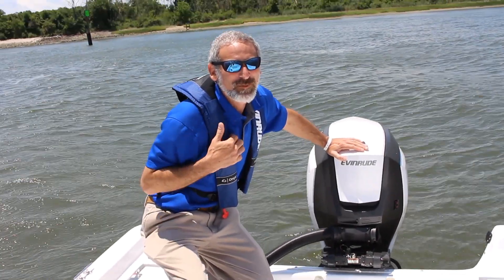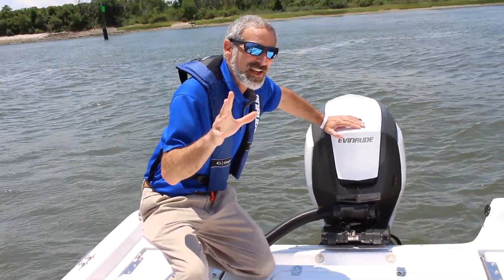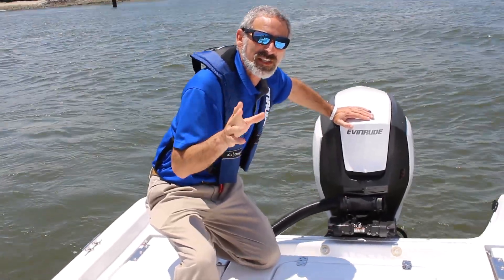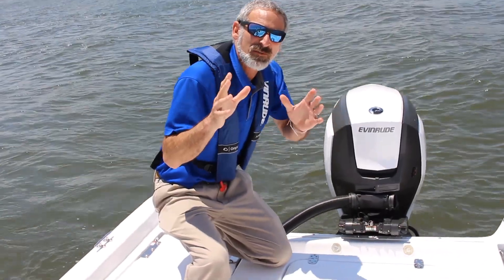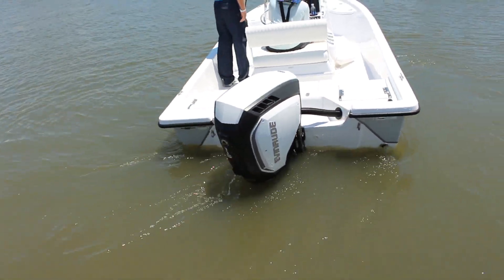Hey there folks, Lenny Rudow here from Fishtalk Magazine, and today we are checking out the brand spankin' new Evinrude G2 115HO. This is a brand new G2 — Evinrude has walked the features and the technology down the line, and now we're taking it all the way down to 115.